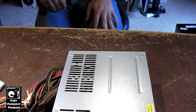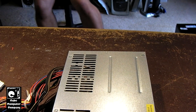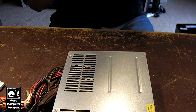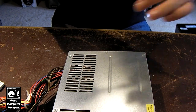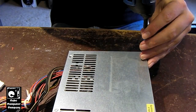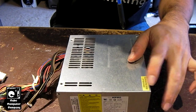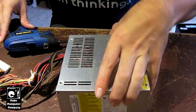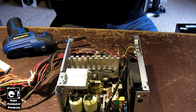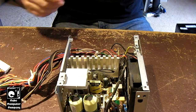One thing I have noticed is I did spot at least one bulging capacitor in it, so we're going to attempt a recap of this unit. I'm just going to take the cover off and have a look inside. First time we've ever cracked this one open. Don't you just love cracking that warranty seal?